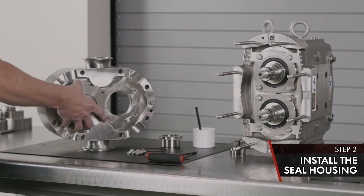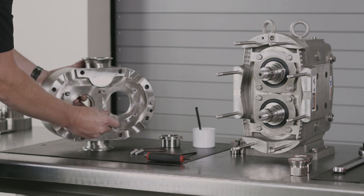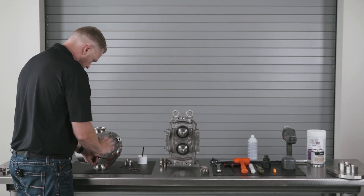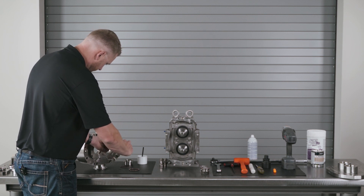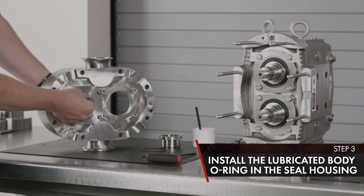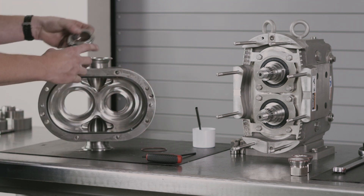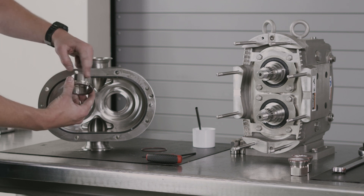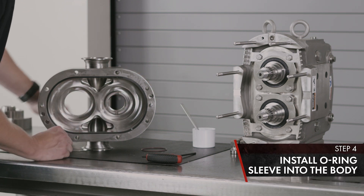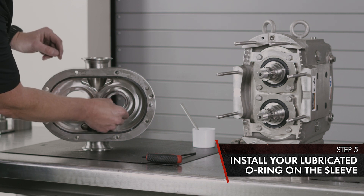Take your seal housing and align with the bolt holes. Tighten the bolts using your 3/16ths Allen wrench, hand tight. On the inside of your seal housing, use your body O-ring — install in place and lubricate. The Universal 3 has a front-loading single O-ring sleeve; apply lubricant around the outside and install through your body O-ring. The final O-ring goes from your single O-ring sleeve to the backside of your rotor — lubricate and install on your sleeve.